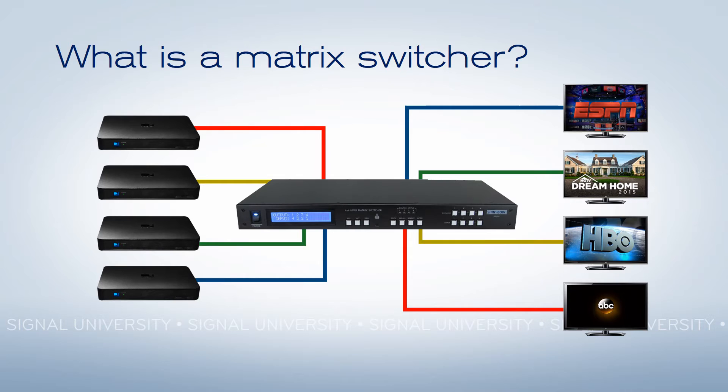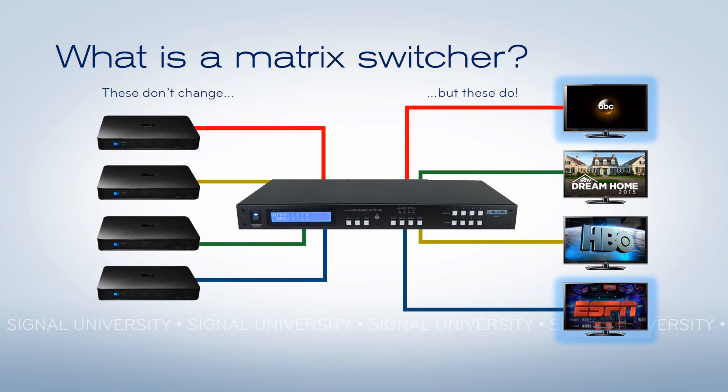Take a look. What I'm going to do next is I'm going to change the top TV to ABC and the bottom TV to ESPN. You see, I don't change the channel on the receiver. I use the matrix switcher to control what receiver is connected to what TV. That's the magic of it.